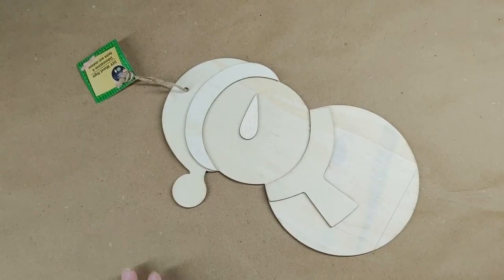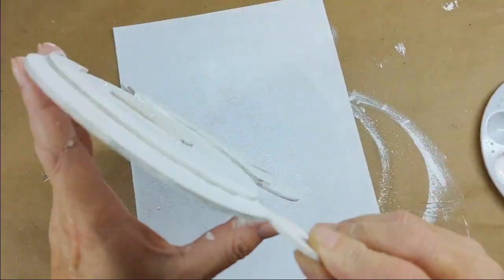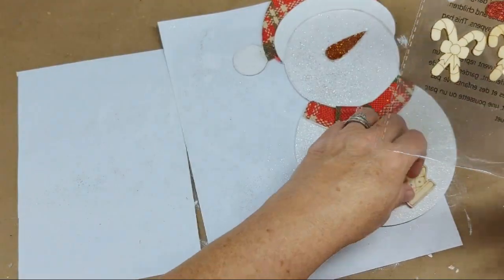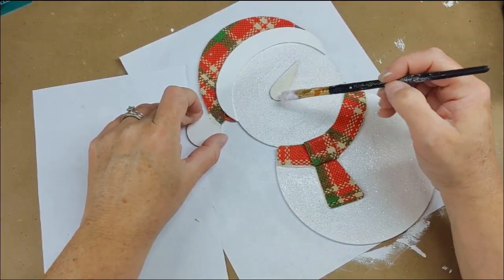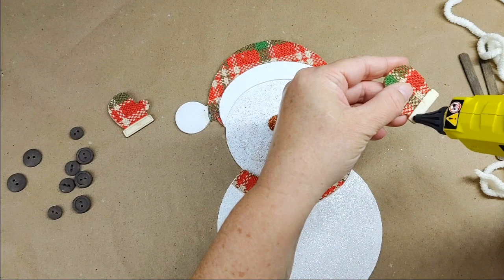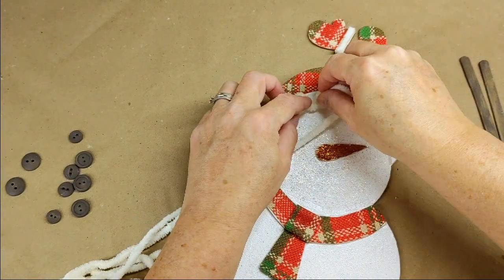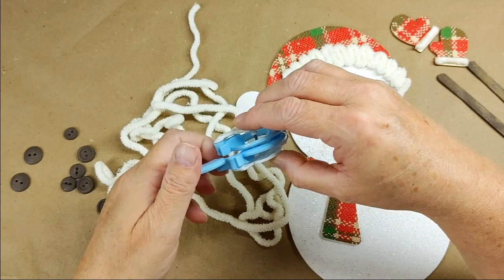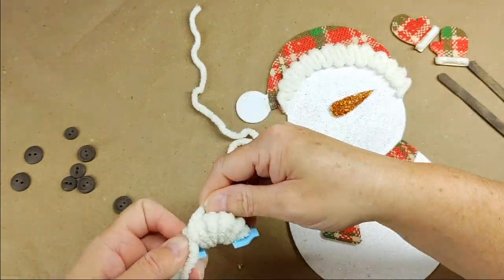I got this little snowman cutout from the Dollar Tree. I painted it with white acrylic paint, put a layer of Mod Podge, sprinkled white glitter, and tapped off the excess. I used that plasticky ribbon for the hat, scarf, and mittens — the mittens came in a pack of wood stickers from the Dollar Tree. I Mod Podged the ribbon down and trimmed with an X-Acto knife. I brushed on Mod Podge and sprinkled some orange glitter on the nose. I glued the mittens to popsicle sticks that I painted in truffle chalk paint. I glued a string of yarn to the cuffs of the mittens. For the brim of the hat, I ran a bead of hot glue for each row of yarn in waves, then lined the top and bottom.